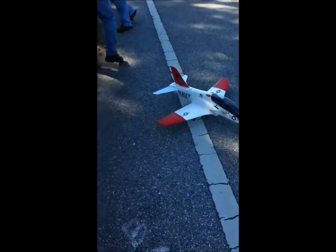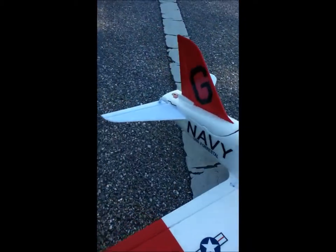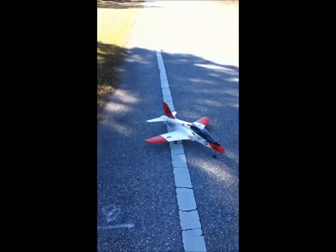I wouldn't have been in that trouble had you guys stepped in. T-45 from Hobby Feene. What was it, 64? 64 mil EDF. This is Pepe's maiden flight with a T-45.